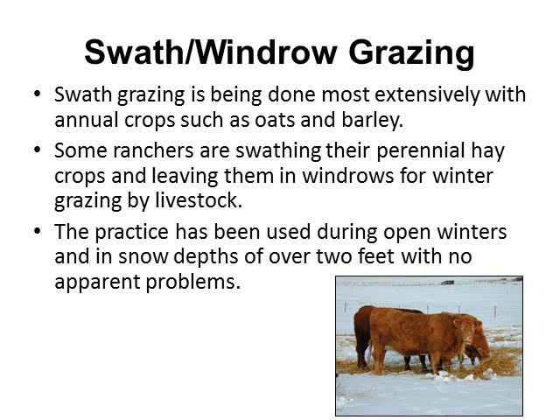Most of the research found for this presentation was out of Canada, where they have a shorter growing season, and therefore it's being done most extensively with annual crops such as oats and barley in these short growing season areas. However, some ranchers are swath grazing perennial hay crops, leaving them in windrows for winter grazing by their livestock.